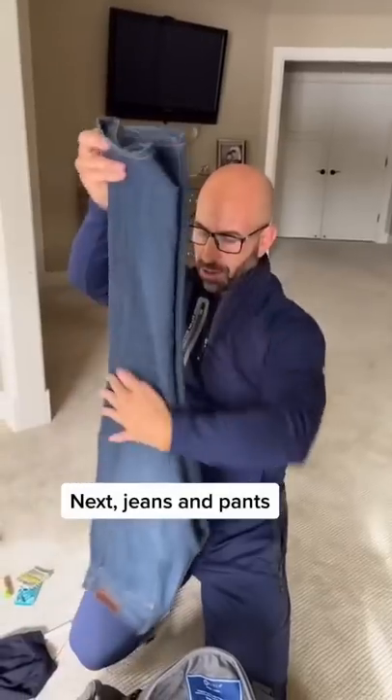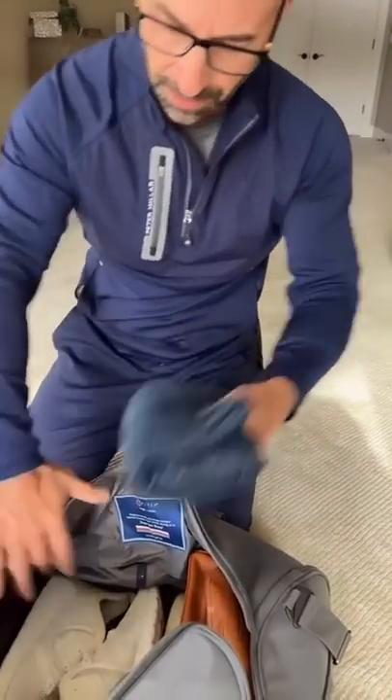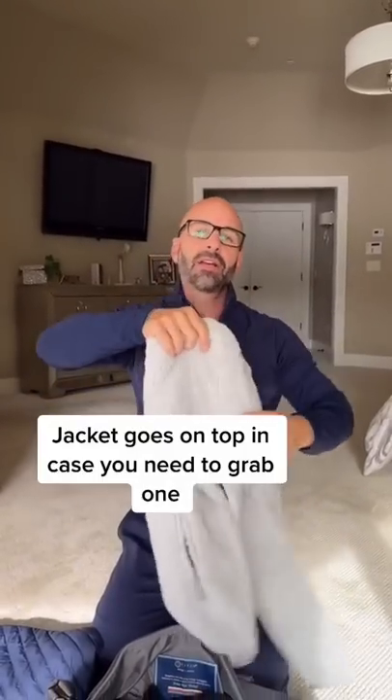Now we're going with jeans — give it a double fold and a little bit of a roll. Sweatpants, we're gonna roll. T-shirts go on top. Jackets go on top too, because if you need to grab them when you land, they're right on top. Smart.